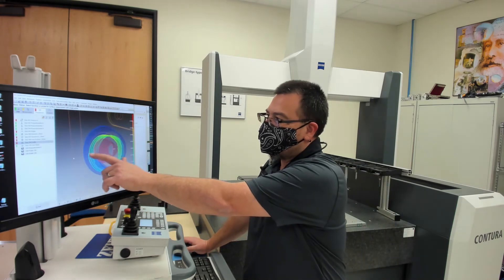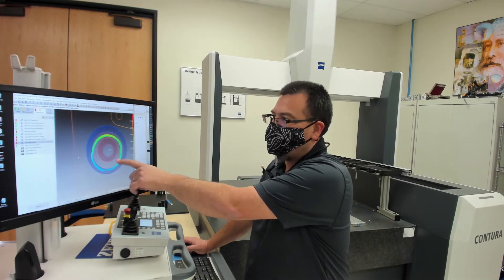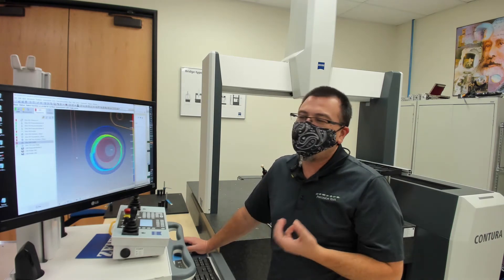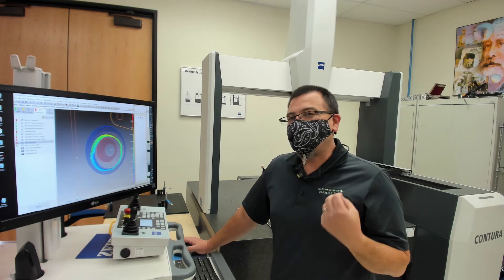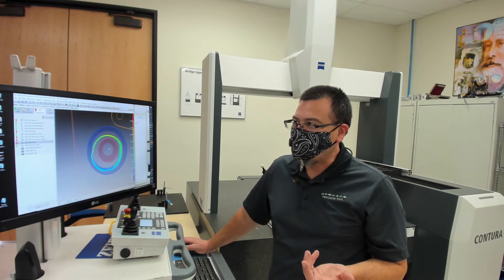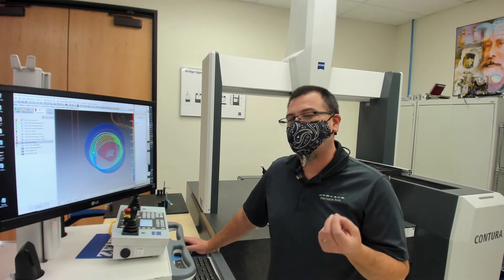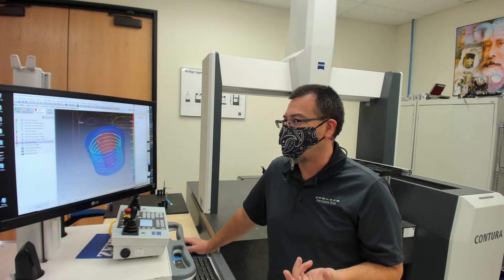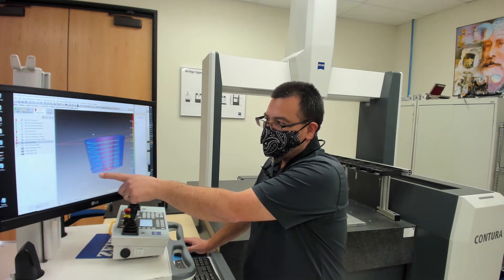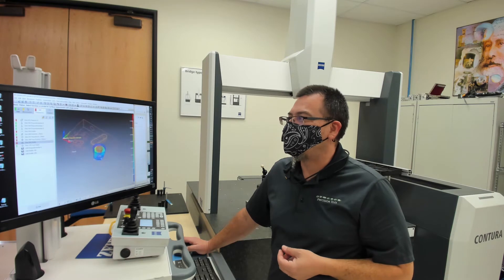We can actually see right here where the lead screw of the mill that made this had some backlash, and we have a little bit of form error going on there. Once you start looking at these shapes — let's say we wanted to cut a very tight tolerance bore — we would know right off the bat that the mill that made this is going to have this basic error in form, and maybe that's going to prevent us from wanting to cut a very tight tolerance on that particular machine. In the case of this profile, we can see that there is just a little bit of a flare at the bottom, and it looks like we're out of spec a little bit at the bottom there.